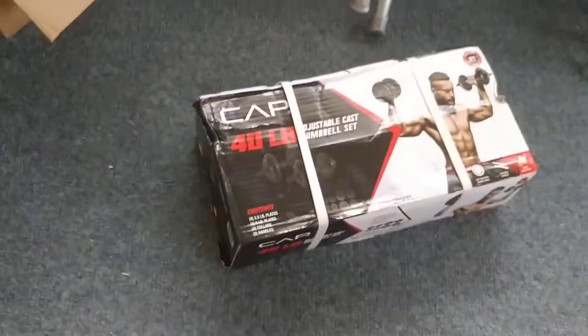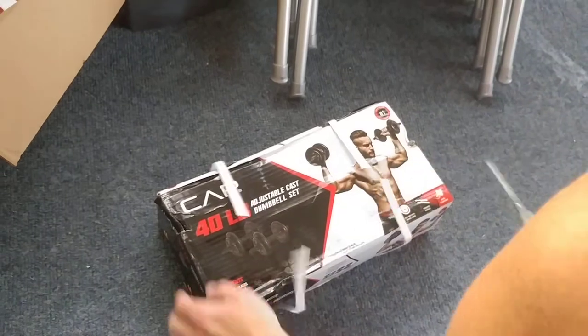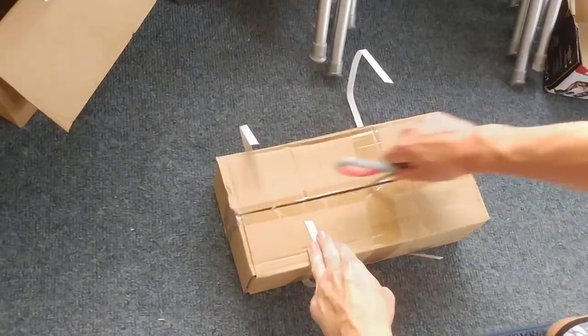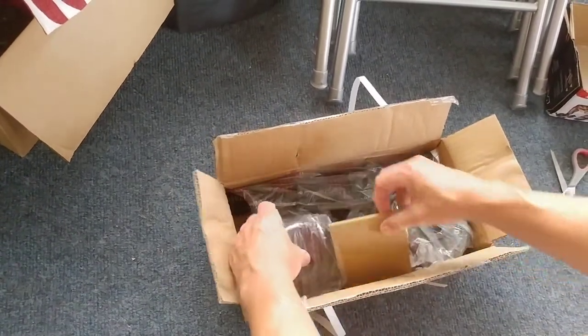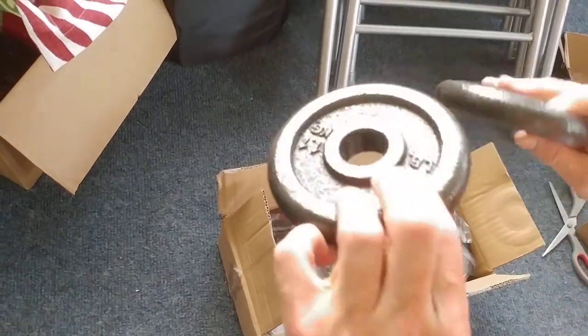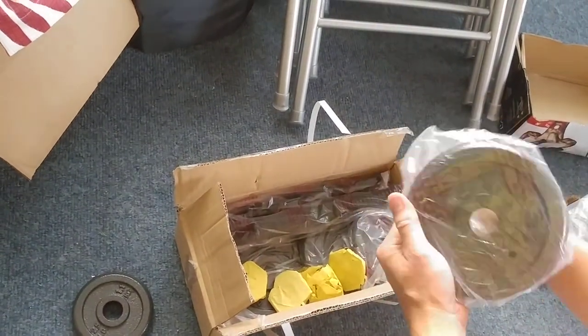So I'm going to open it up really quick and show it to you. They are pretty heavy, that's for sure — not plastic. Those are nice.